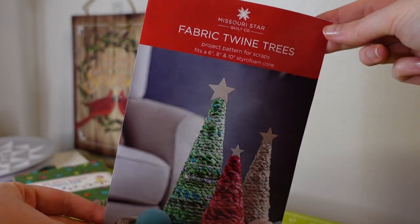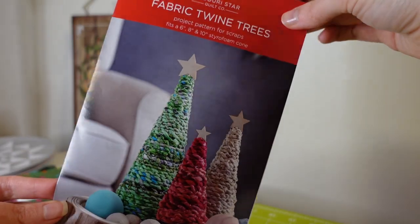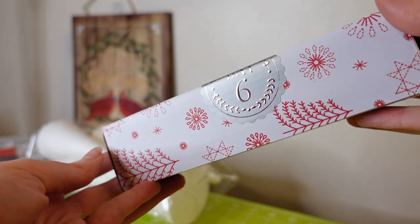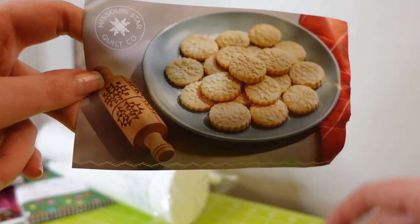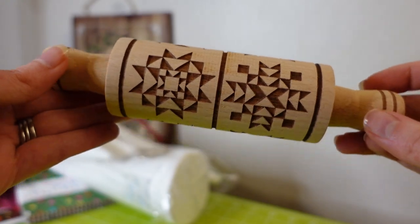Day five is a twine Christmas tree project along with the silicone bases. Not a project I'm super excited about — I'd rather it be more sewing related. But you can use your scrap fabric, make these little trees with some hot glue — it's a craft project. Day six is the cookie roller and recipe, so you can make little quilt blocks for your Christmas cookies.